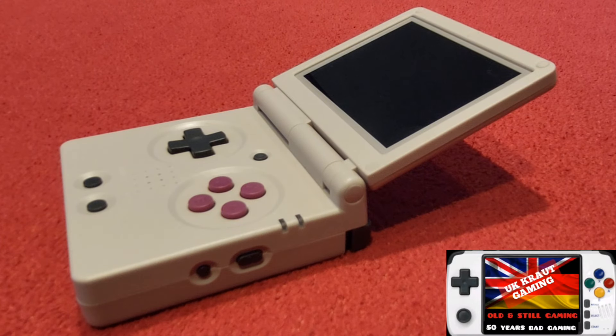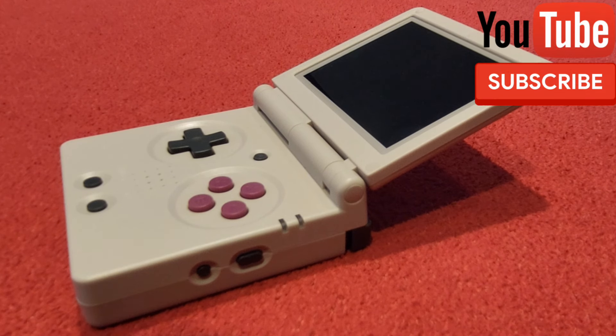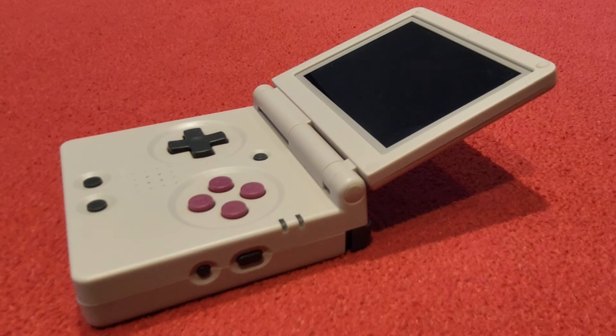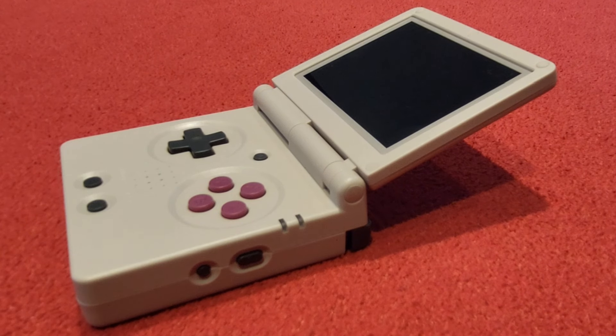Hello, you lovely people. Welcome back to my channel and we're going to be jumping back onto the Anbernic RG35XXSP, this baby right here. And what a wonderful little handheld this is, guys. If you haven't seen my unboxing video of this machine, just go to my library to the unboxing section and you can view that.